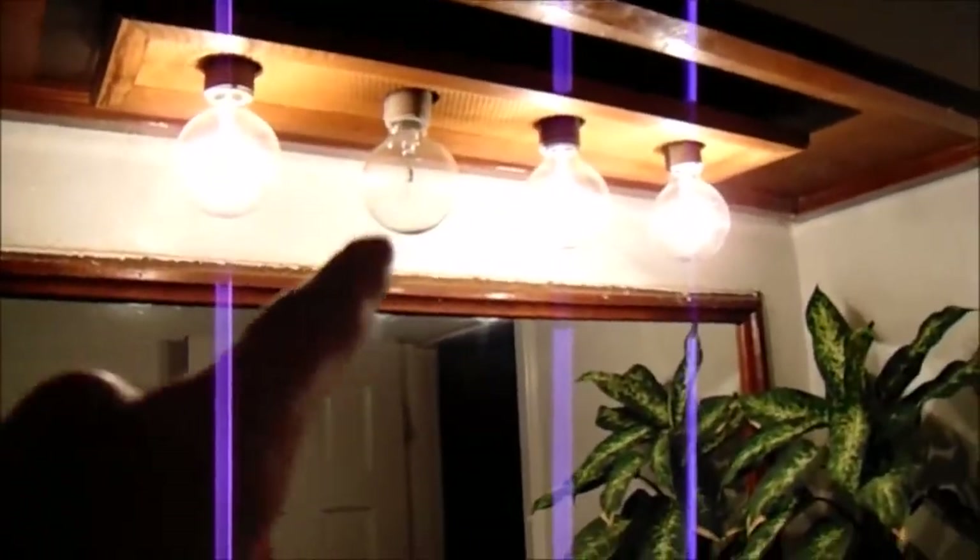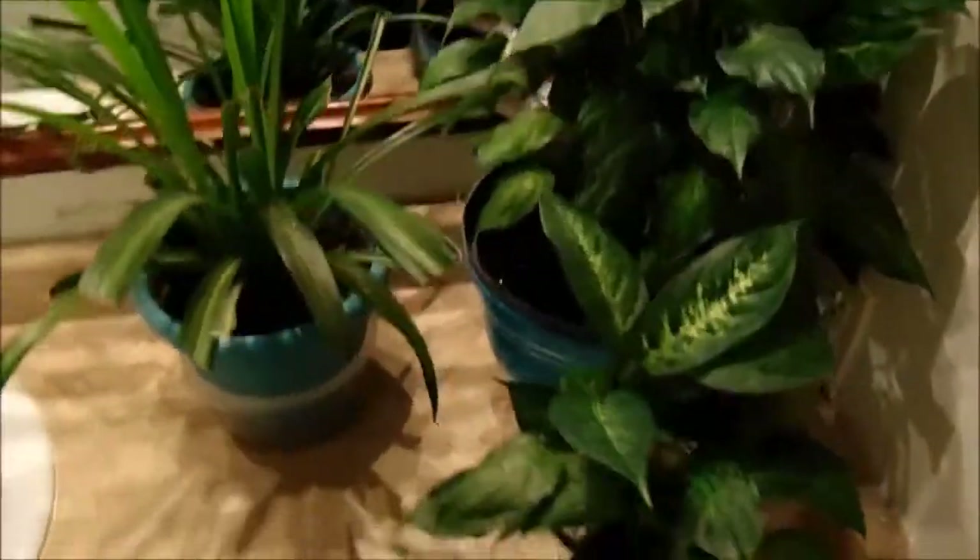It has more of a humid environment. One of these lights is out — I need to hit that one up right there. We grow some plants in here. These are the houseplants.